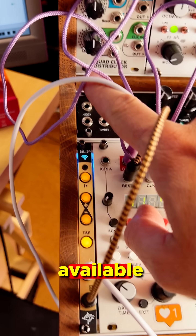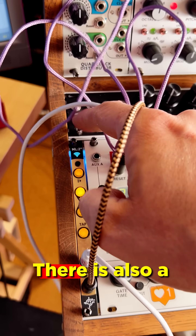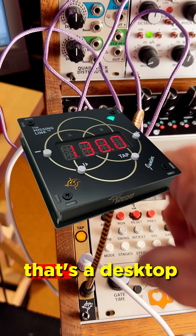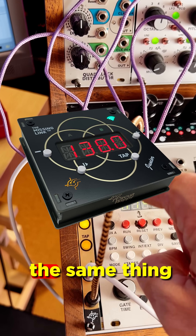The ML2M is available worldwide. There is also a version called the Missing Link, and that's a desktop module — no HP — where you can do the same thing.